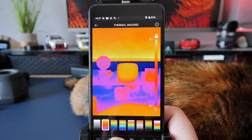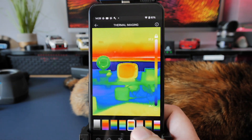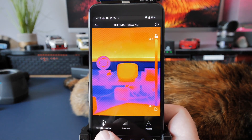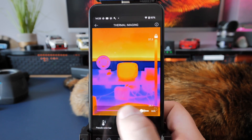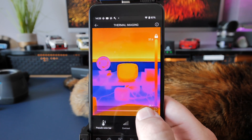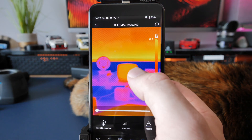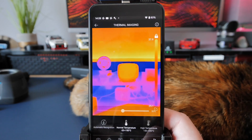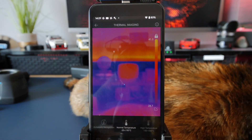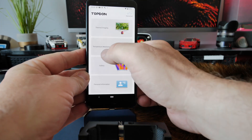The next tab along has different colour palettes you can use depending on what you're doing and how you'd like to view the image. Next one along is the settings tab — you've got the colour bar on the side that you can turn on and off, contrast settings, and a detail slider. At 100 percent it shows full detail; at zero percent you can see the detail disappears. On the end there's a little thermometer symbol with a high temperature range, a normal temperature range, and you can turn automatic recognition on and off.